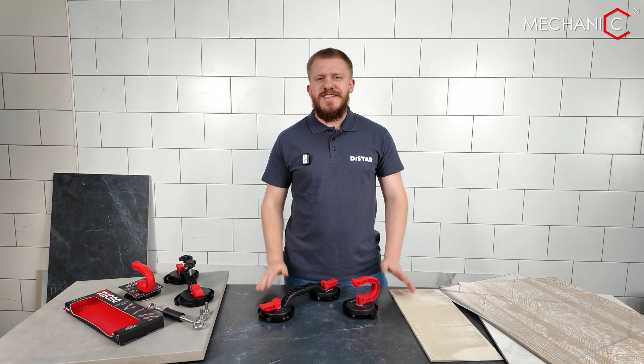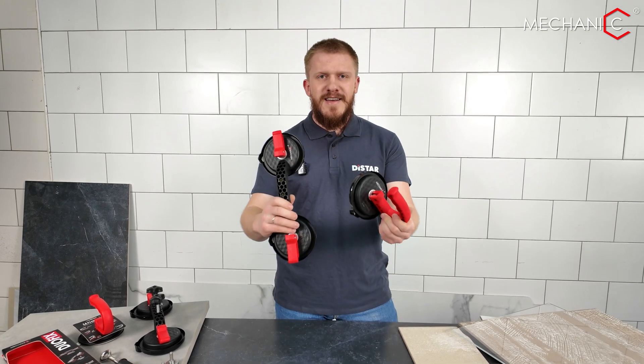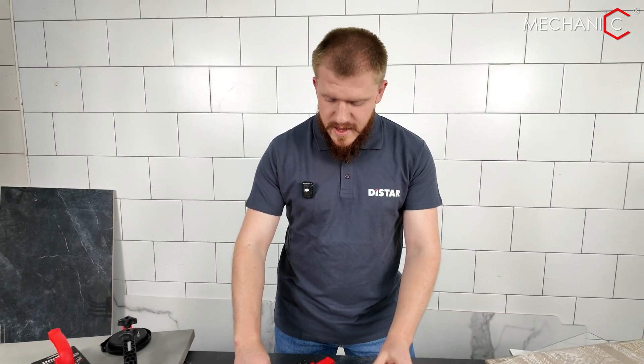Hi everyone, Vlad here. Today we're going to review the mechanical suction cups made by Mechanic. These are the initial professional suction cups produced in Ukraine. Let's examine these suction cups together.